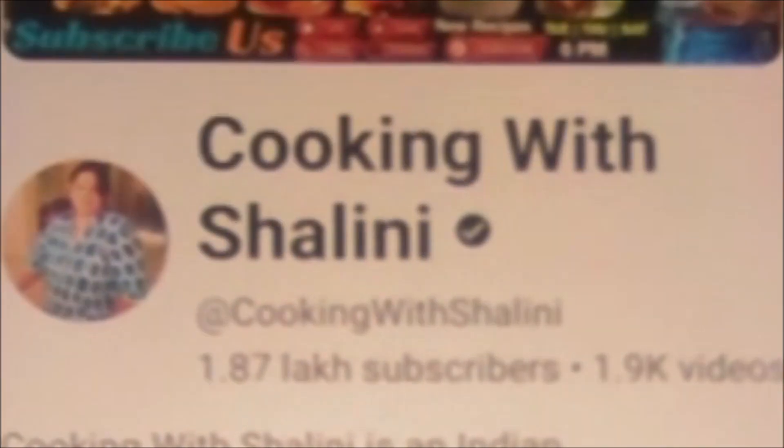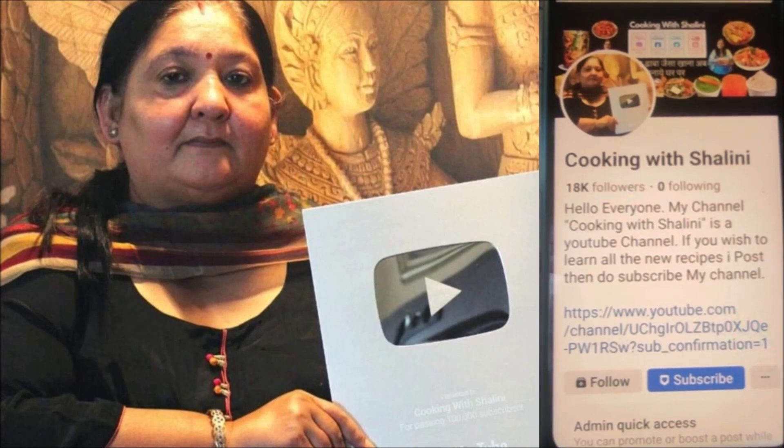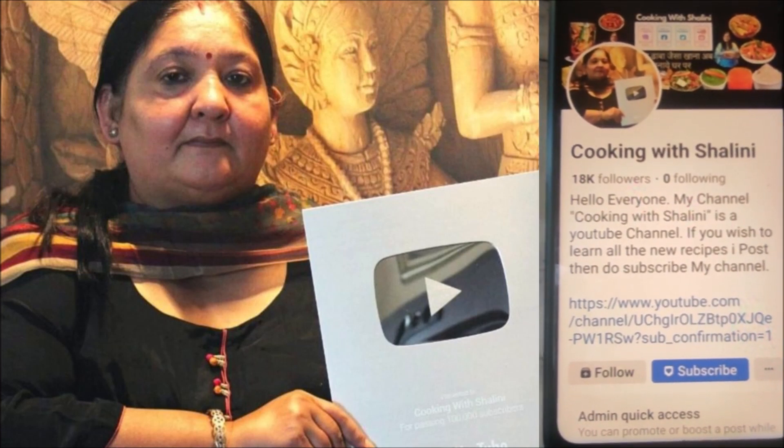My channel will be subscribed. If you will see new videos, it will be free. If you have subscribed to my Facebook page, please click on my Facebook.